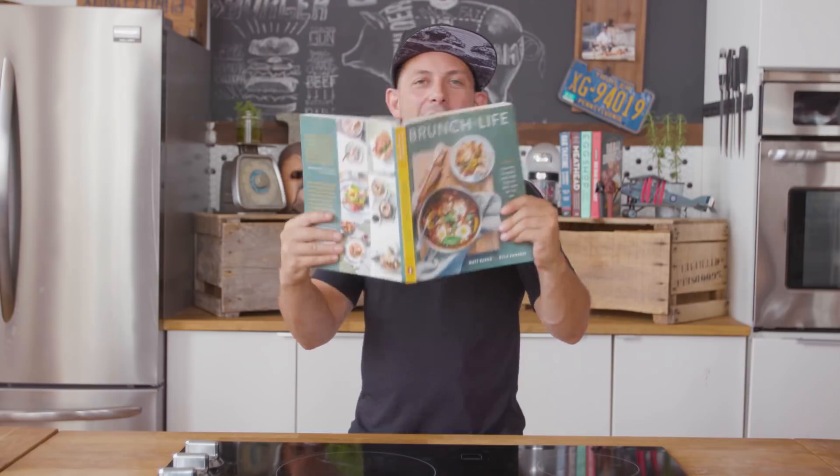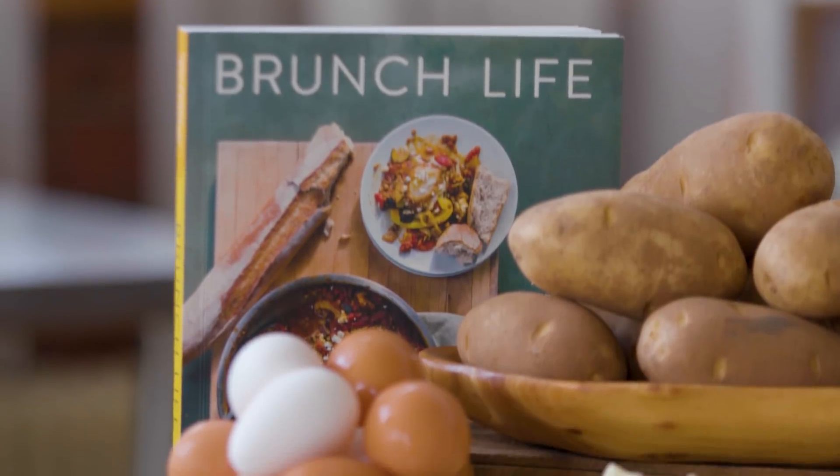Brunch Life is out. You're wondering, Matt, what exactly goes into making a cookbook? Just go back one video on the channel because we go through it all there. This is all about showing you some of the recipes from inside this book because this is what we do.